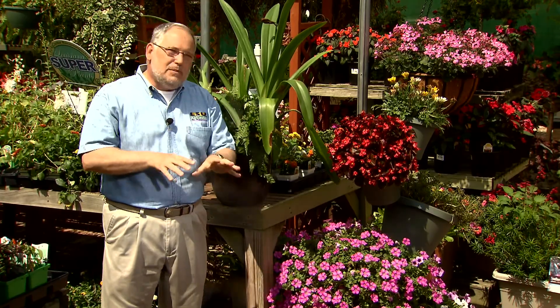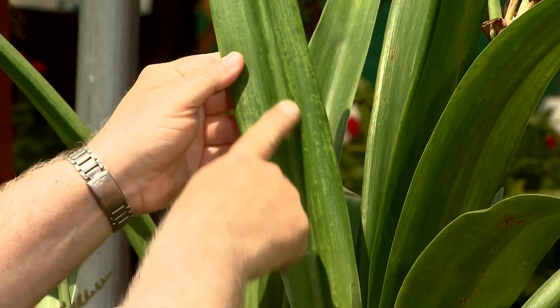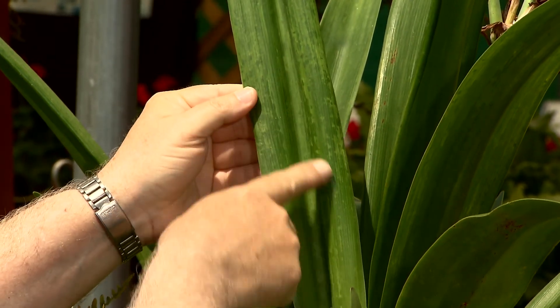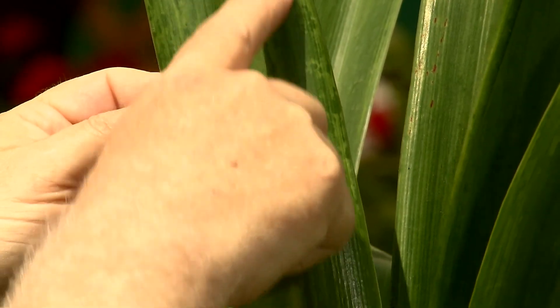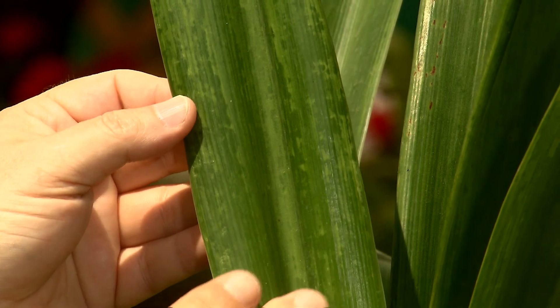Now there are two problems with amaryllises caused by diseases that we really can't do a lot about, but I'd like you to see what they look like. One is a viral infection. Look at this leaf right here — notice how instead of being a nice even medium green, it's broken up into stripes and splotches. These are sure signs and symptoms that this plant is infected with the virus.